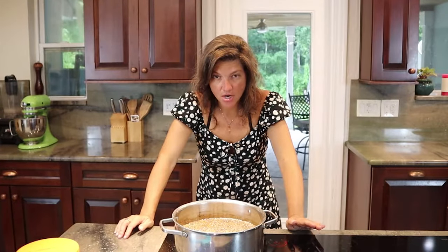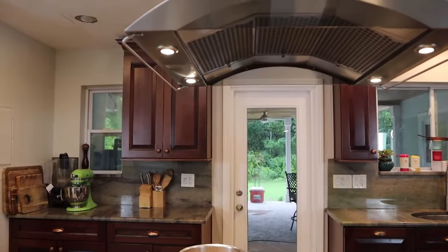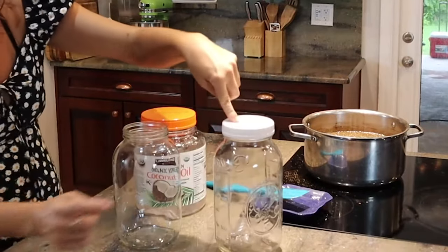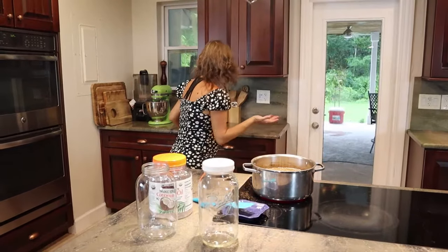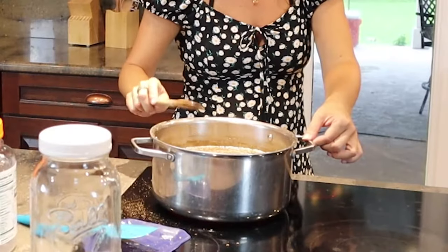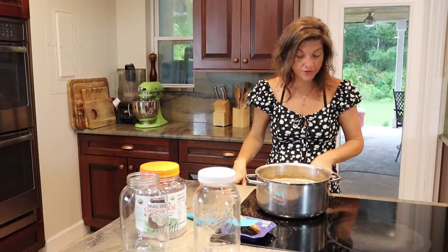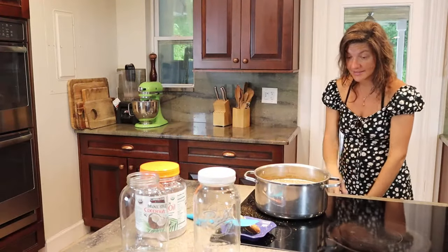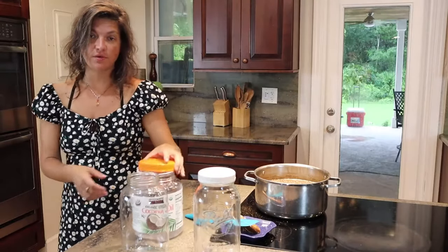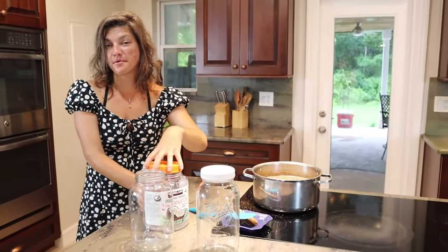Tomorrow we will extract this. Be prepared with your cheesecloth and get a really nice jar with a good lid to put your medicine in. It's been about a minute — I'm going to use a small wooden spoon. Go ahead and turn it all the way down; you don't need to cook this anymore, just let it steep. If you use a lid, be careful not to get too much water condensation inside the oil.